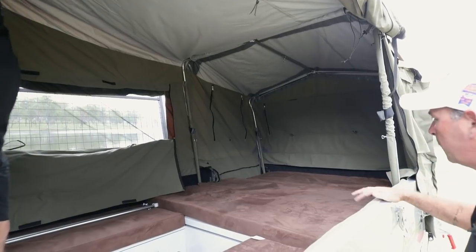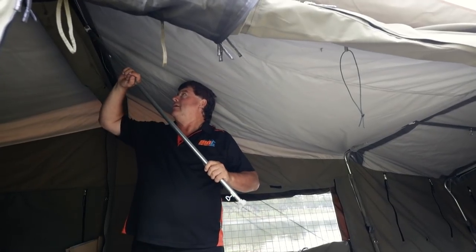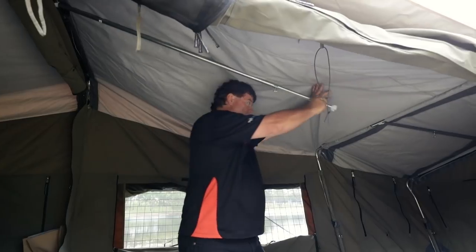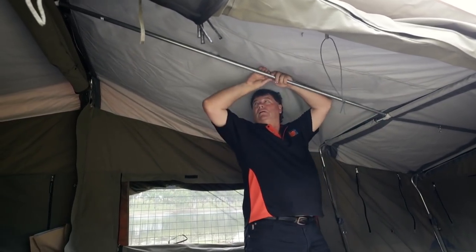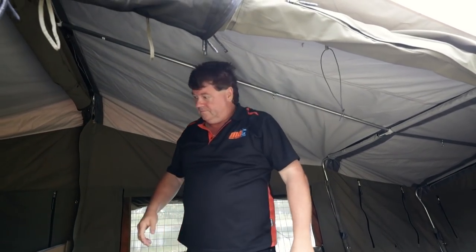Plenty of room in there to sleep the kids — they really are a nice design camper trailer. We're putting the last spreader bar in, so clip it up onto the bow again, adjust it out, into the roof work there, clip it on next to the other ones so they're nice and taut, spread it out, lock it in, and that's the internals of your camper trailer done.